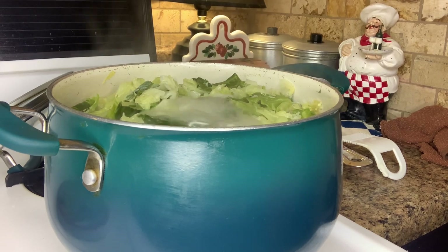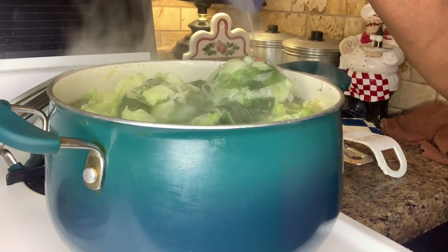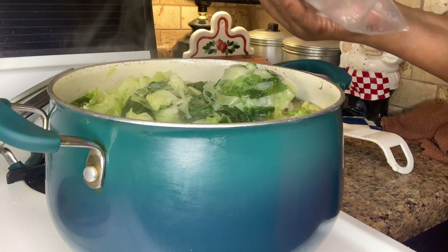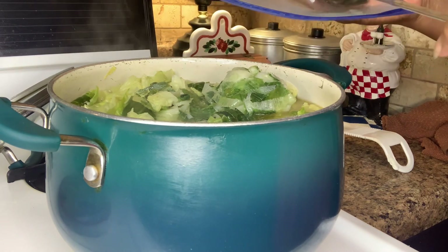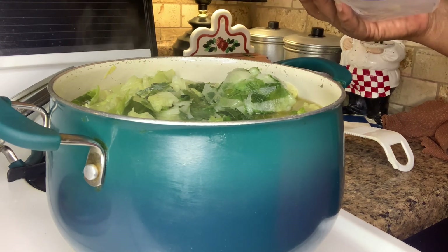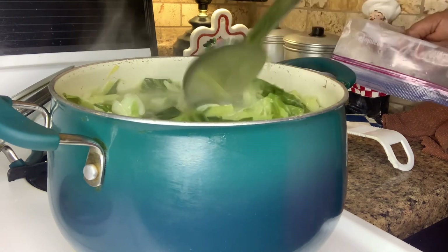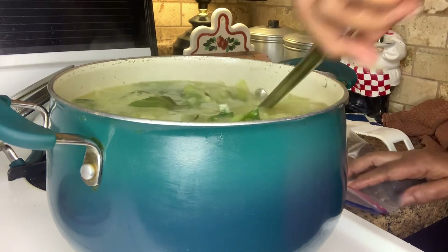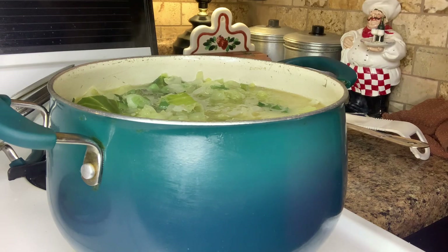I have some green top onion that I had in the freezer that I'm going to add to the cabbage. It'll make the seasoning even better. Here goes some fresh onions. I think I might add a few cut okra on the top too, right at the end.